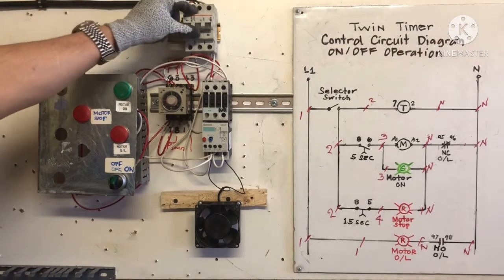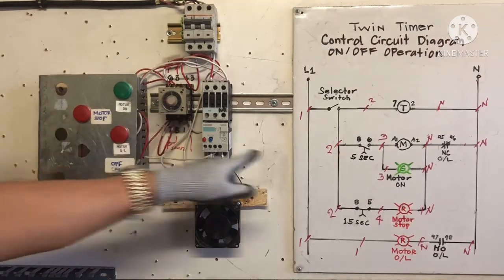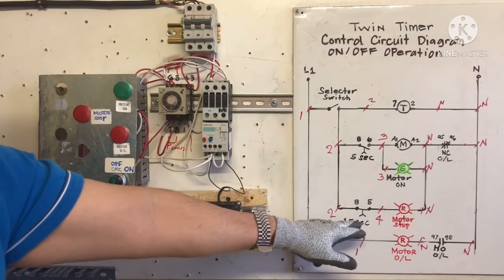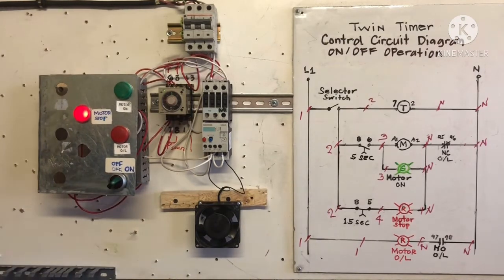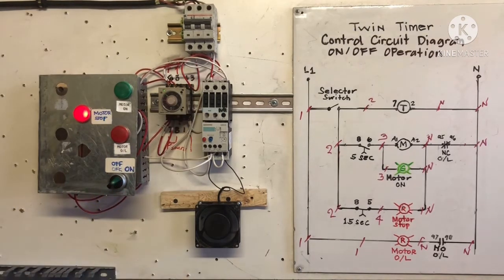We are going to turn on the breaker now. This is our selector switch — when I turn on, this one is counting: 5 seconds on delay, motor energizes, motor on. Then while on, 15 seconds counting, and then off, on, off, on — changing operation. Watch out. Now it's on — after 5 seconds, now it's on. Five seconds on, 15 seconds off. Now the motor is almost stopped, and on again. You can adjust to 10 seconds, 5 seconds — it's up to you how much you want.